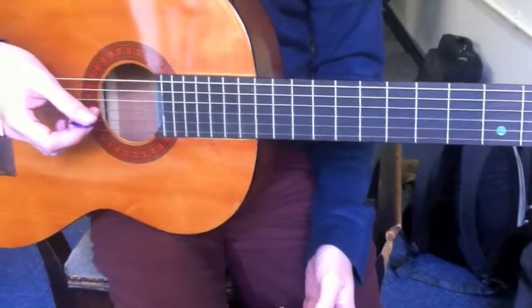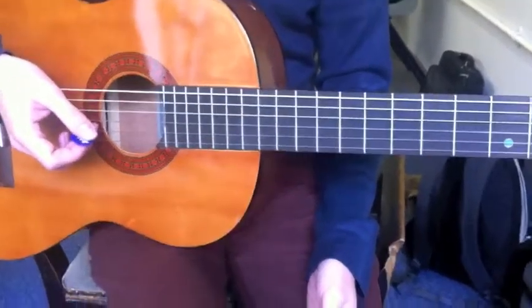Once you can play Louie Louie using a single string, it's now time to move on to playing it in fifths.